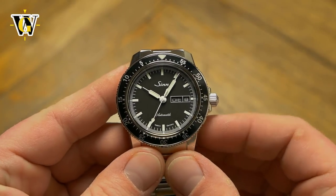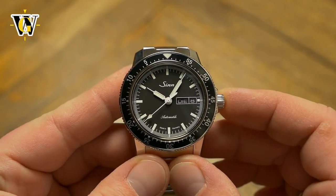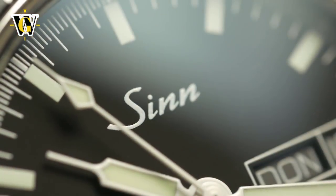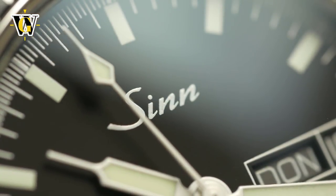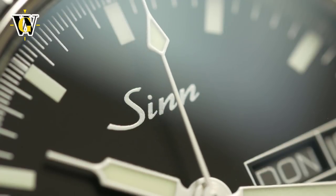Despite being a pilot's watch, it comes with a signed screw-in crown, helping it achieve 20-bar or 200m water resistance, and something called low pressure resistance — preventing the crystal from popping out in case of a sudden pressure drop in the pilot's cabin.